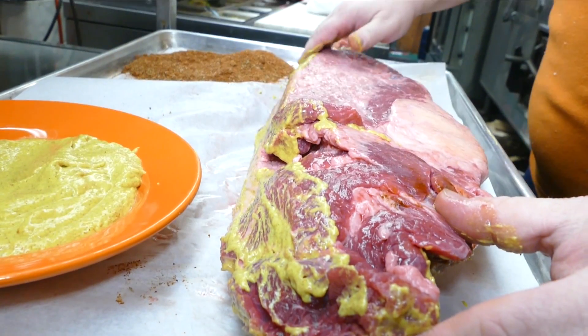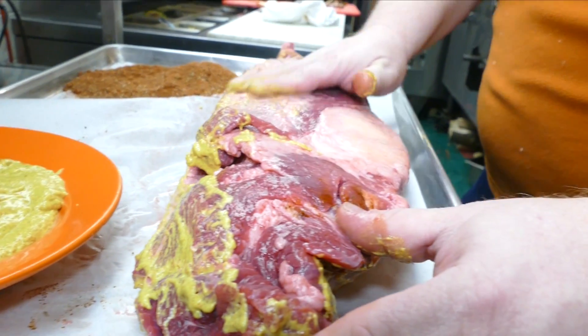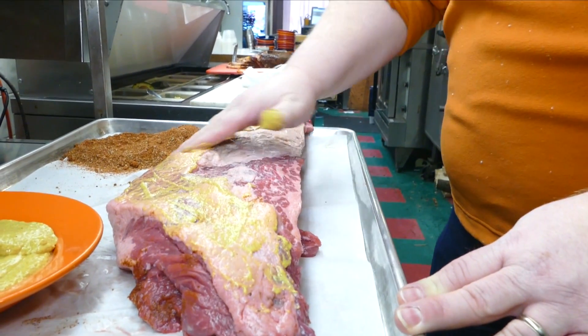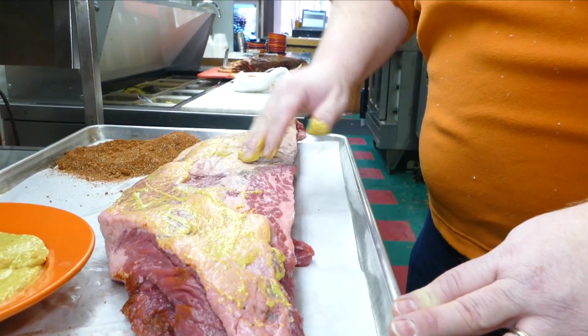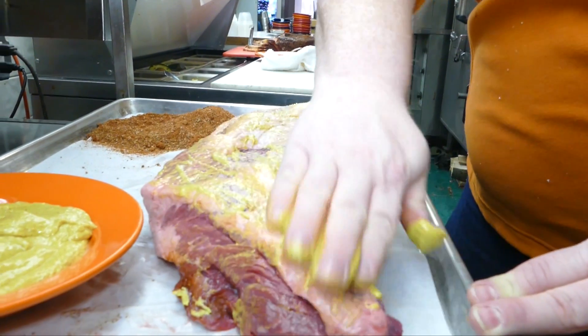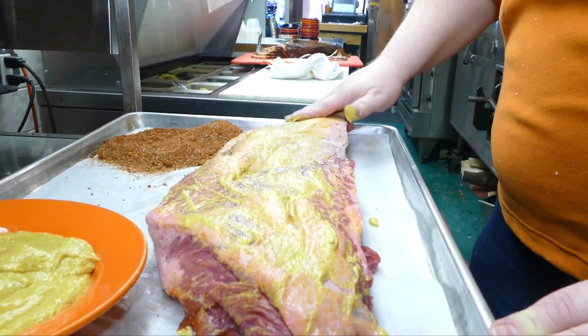That is a nice side of meat. This is a nice piece of meat, isn't it? If you put a piece of meat that has no fat into the smoker, all you're going to do is get a dry piece of meat. So you need a little bit of fat on your brisket before you put it into the smoker.